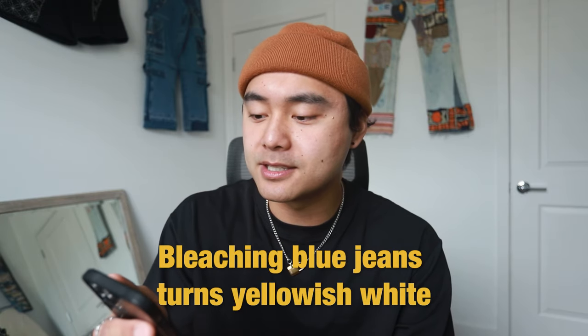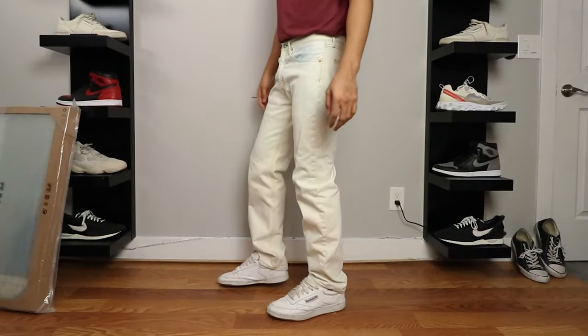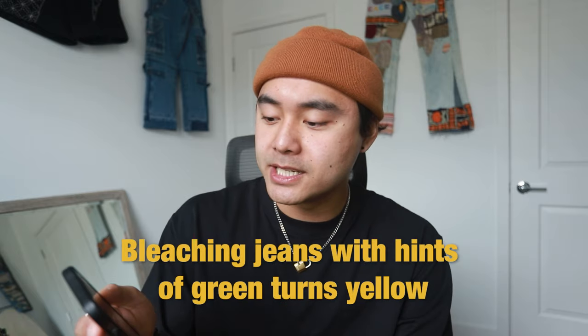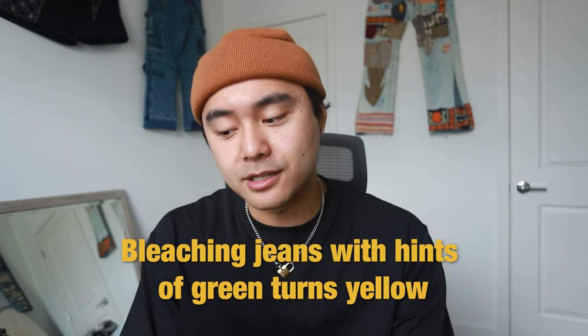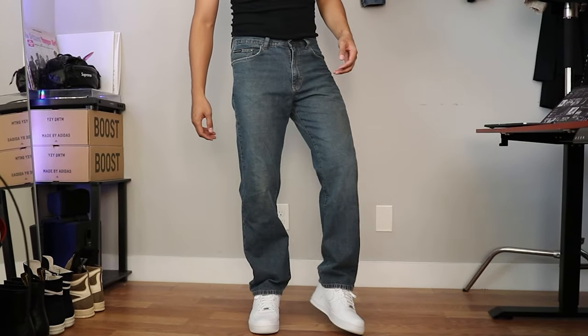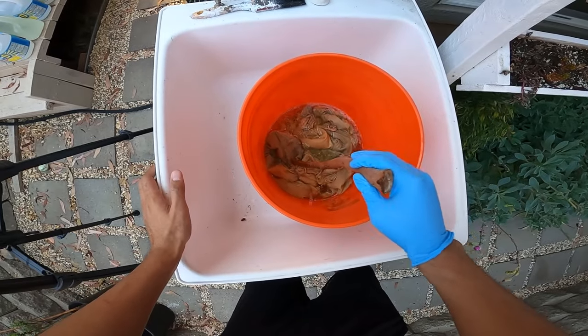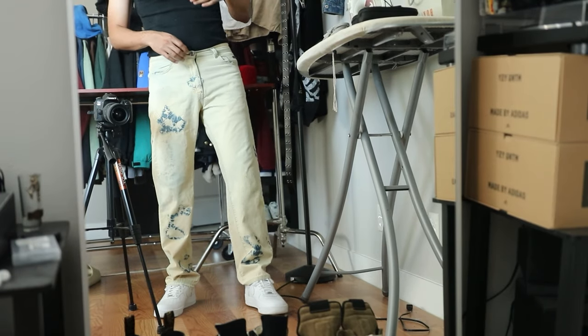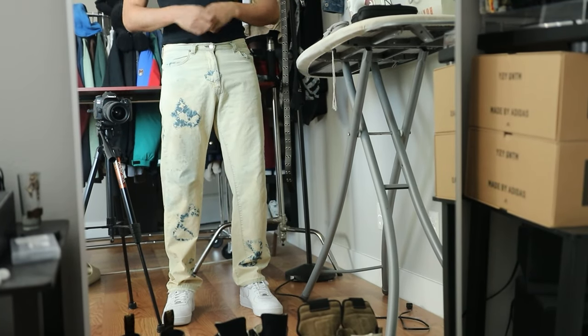Number one: bleaching blue jeans turns a yellowish white — but that's only if you bleach it 100% without diluting the bleach at all. Number two: bleaching jeans with hints of green turns the pants yellow. I did another DIY and worked on pants that had hints of green on it. It was the first time I'd ever bleached pants of that color, so when I did bleach them they turned yellow and I was really surprised, but I learned something from it.